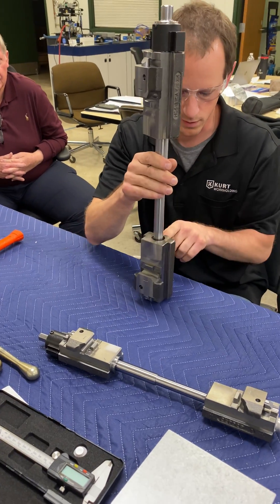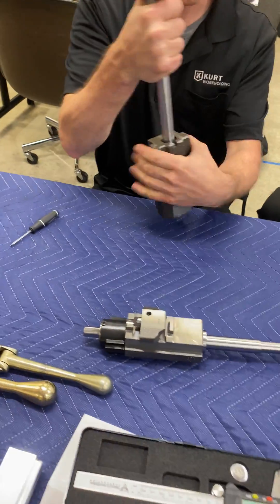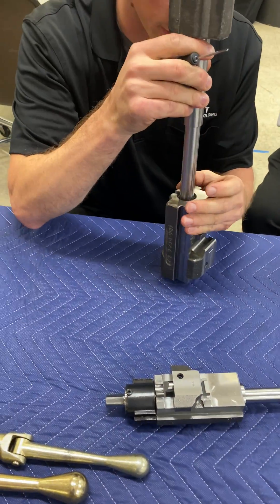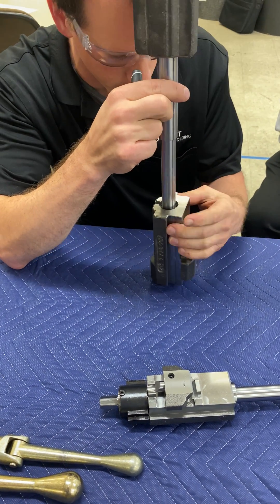To disassemble, first remove the retaining ring. If I back this nut up like this, I bottom out essentially — it's hitting the seal here, and this is a spiral retaining ring. The way to remove that is to find the end of it.